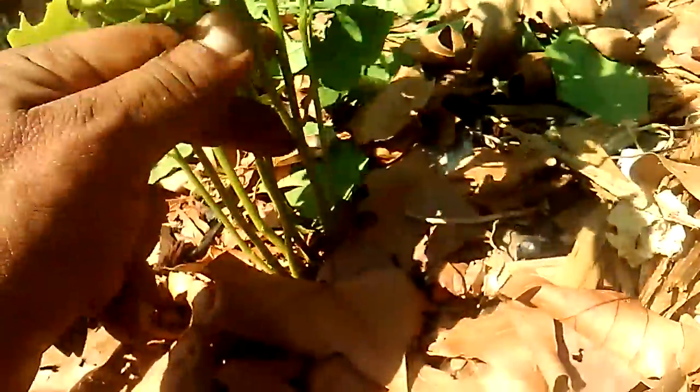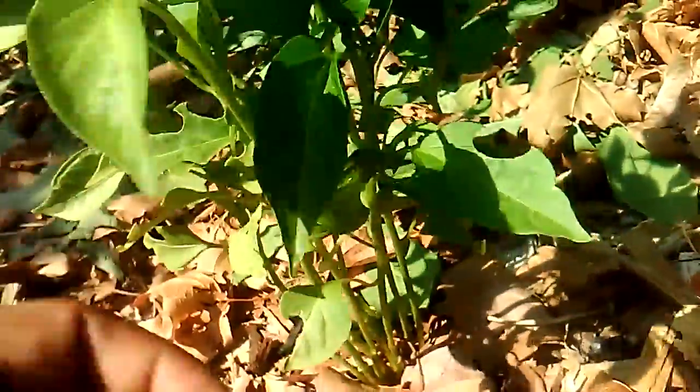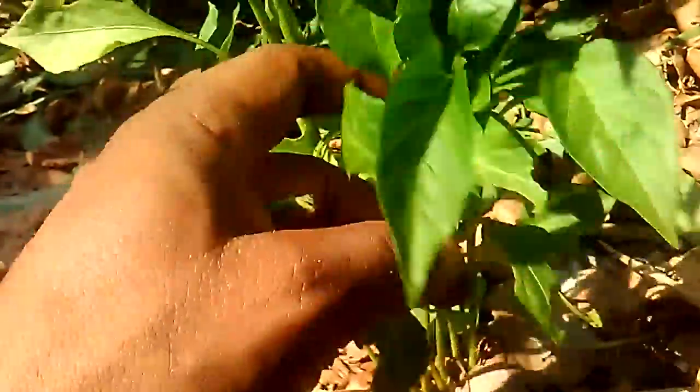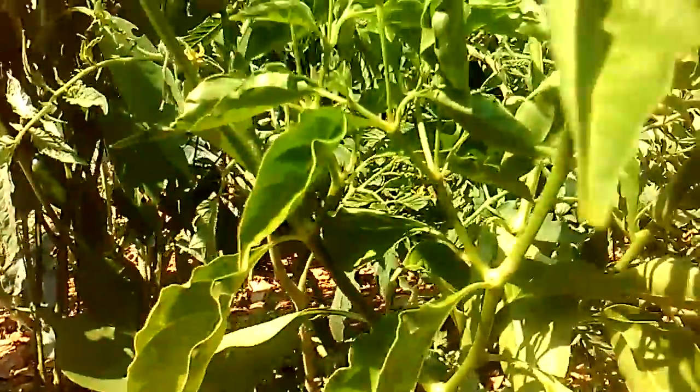These just needed to be thinned out — that's really what we should have done here. But everything in here is getting the chips to start breaking down a lot faster, start producing that compost that we should be acquiring here pretty soon.